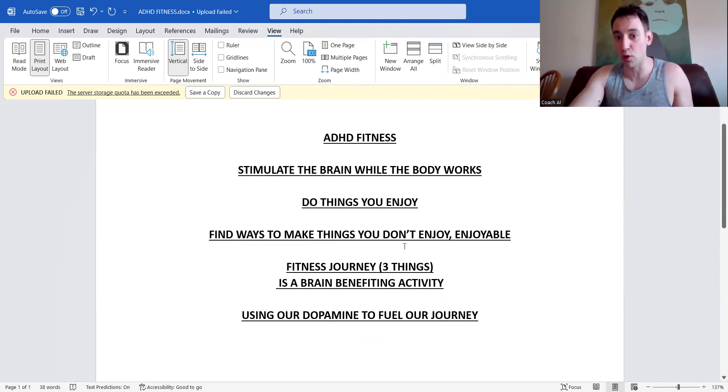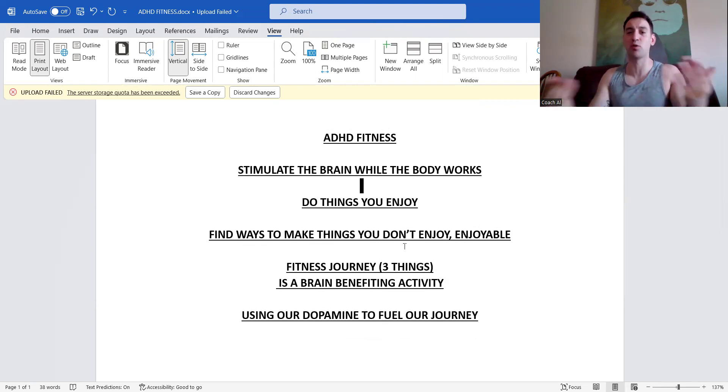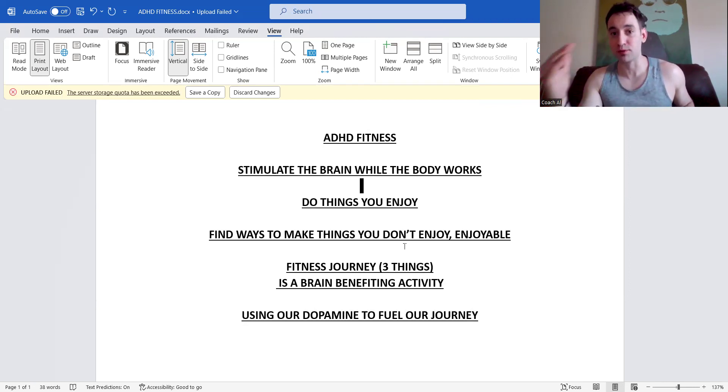Sometimes enjoying every exercise isn't an option, so we can find ways to make things we don't enjoy enjoyable by working on our mindset. Say you hate the bench press but need a pressing movement for your chest — we could do weighted push-ups, dips, Smith bench, or dumbbells. And if you still don't like any of that, we can build dopamine by validating ourselves: even though I don't want to do this, I'm going to be proud of myself for doing it anyway.